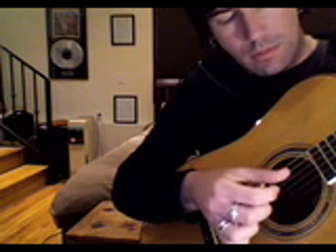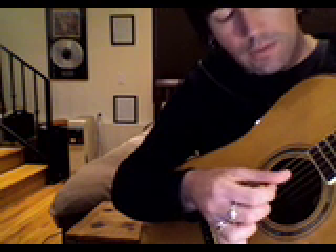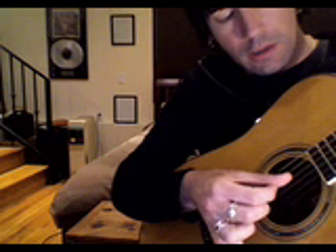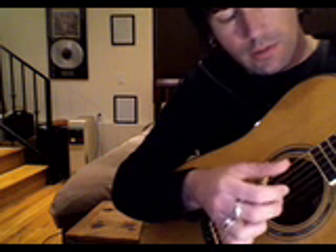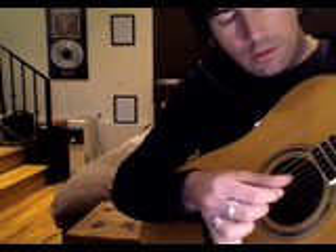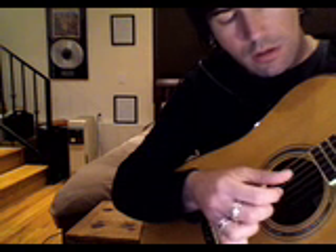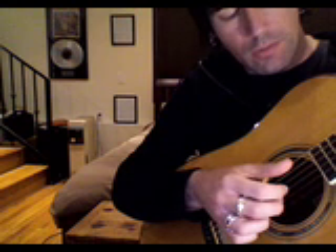One more time. And then to finish the pattern, you add the 4th string and the 3rd string again. The whole thing really slow is like two outside notes. So if you play that pattern over and over again, it sounds like this.